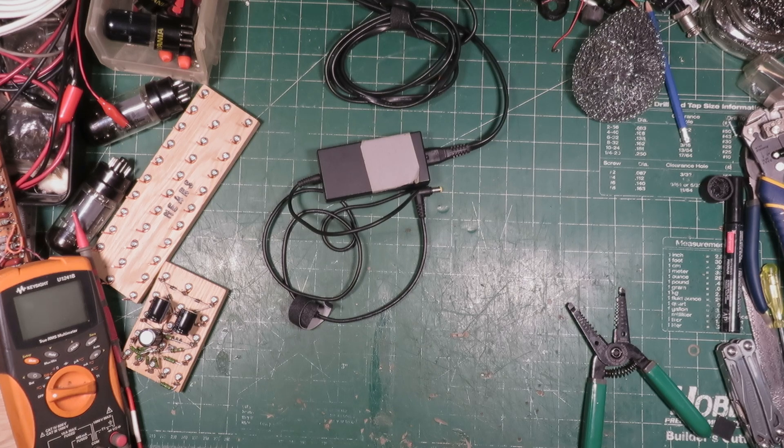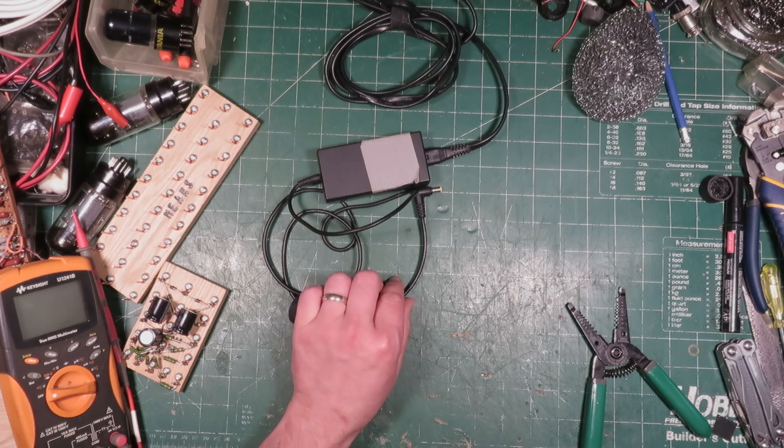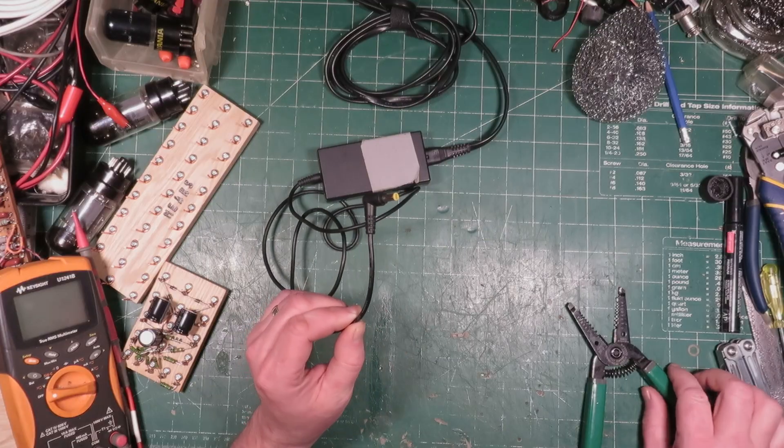Hey folks, Thomas here. Welcome back to Mears Lab. In today's video, I'm going to show you a great way to trim the end of your cables if you don't have a wire stripper.